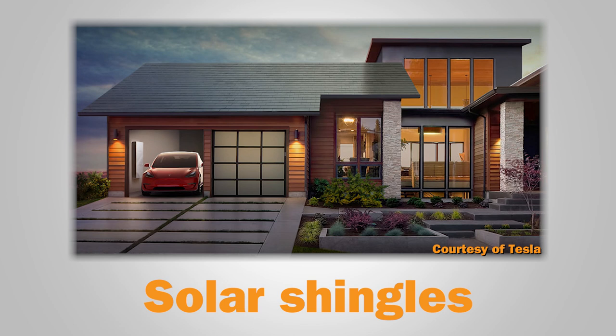Tesla has brought a different type of PV into the mainstream recently: solar shingles. Solar shingles are part of the building-integrated PV family, meaning solar is built into the structure. No mounting systems are needed for these solar products, because the product is integrated into the roof.